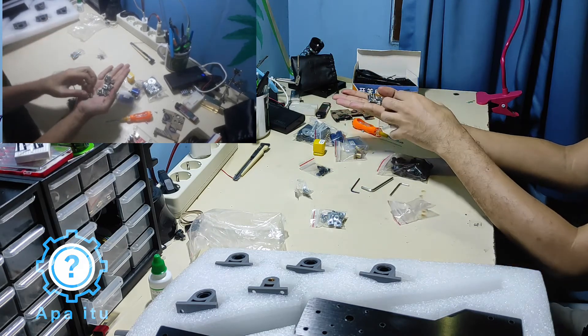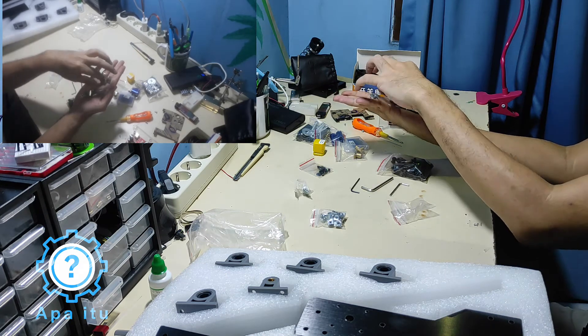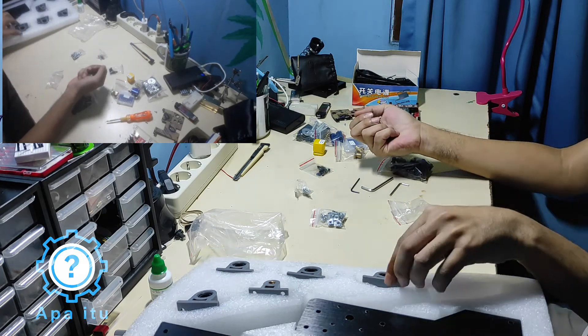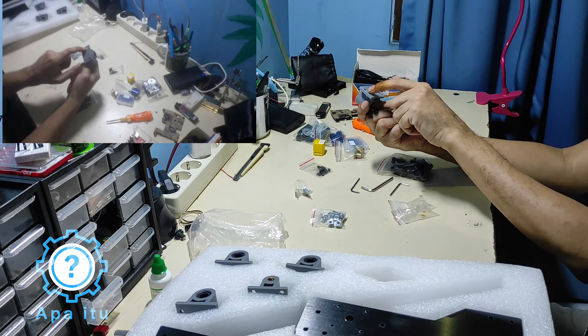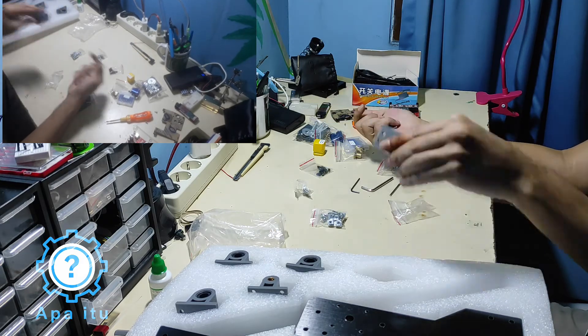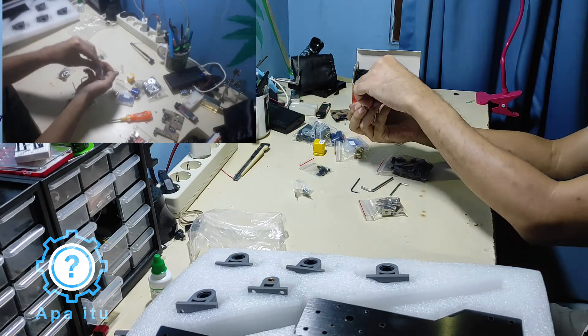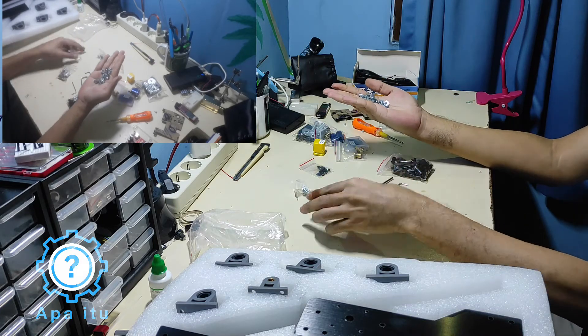1, 2, 3... 10 biji. Ini buat table-nya nih, ada 5 biji — berarti 10 buat dia. Ini tingkat lagi, ukurannya berapa? Ini lebih kecil — M4 atau M5.